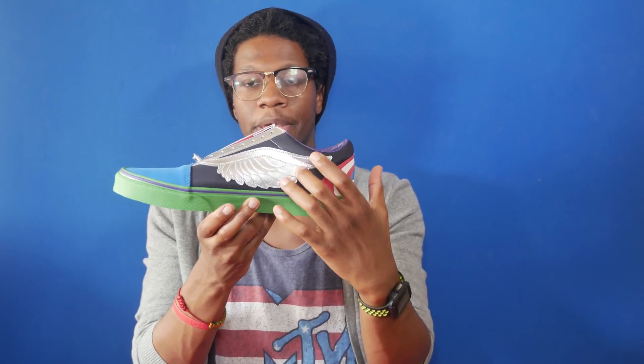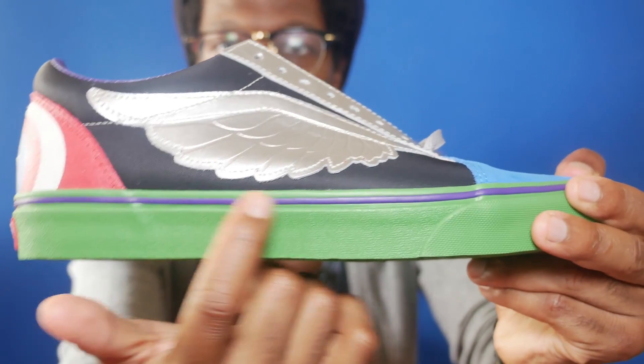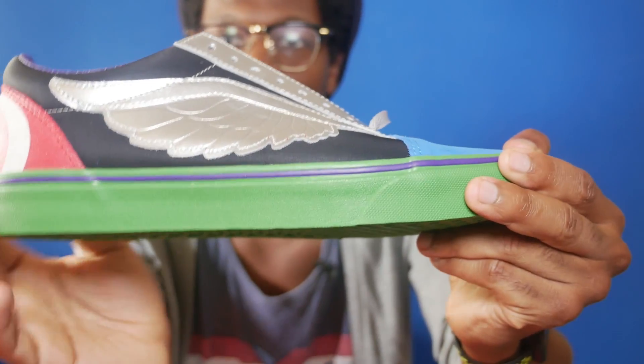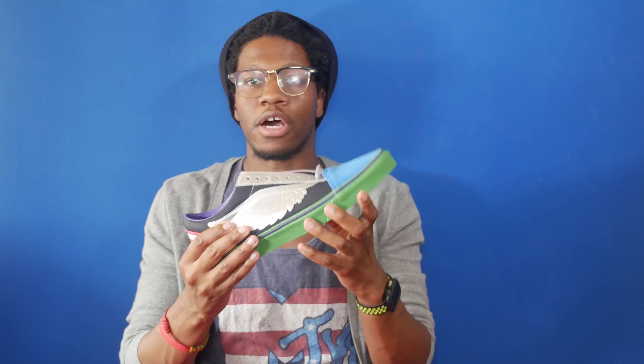The medial is identical to the lateral, so you've got the black upper as well as the silver wing detailing for Thor's helmet. On the midsole, you've got a little bit of purple detailing for Hulk's shorts, as well as the majority of it being green for Hulk's green skin, and the outsole is also green.